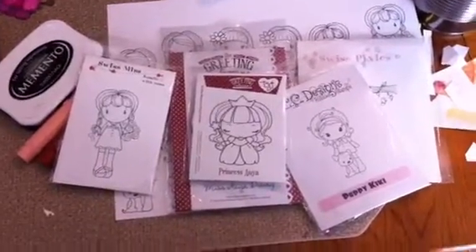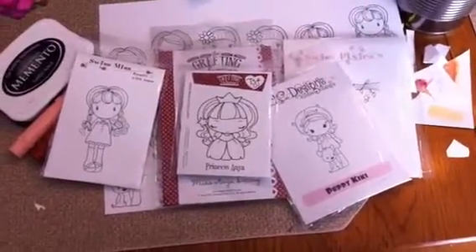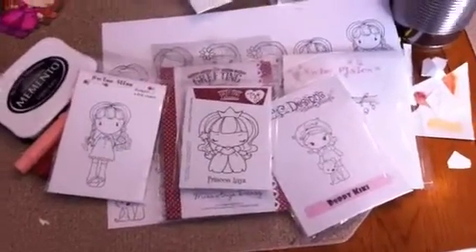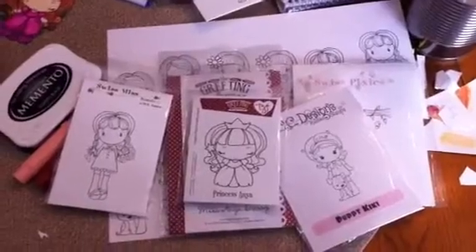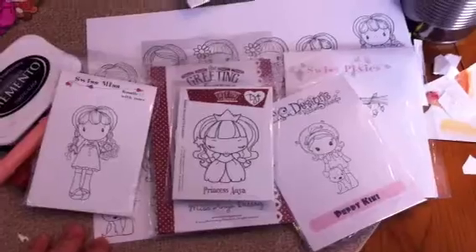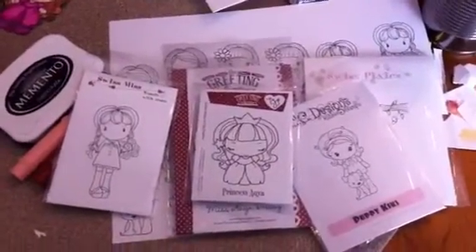Hello, it's Julie from the Scrappy Tree, and I'm going to show you our blog post in video today. The blog post is about improving my art and basically just playing around and having fun with the process of creating. I used to shy away from any image or stamp that required coloring because I just didn't like the way it came out.